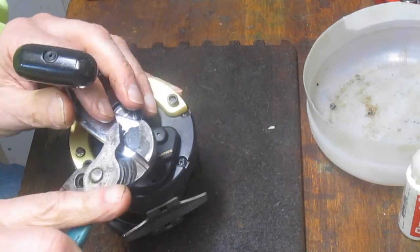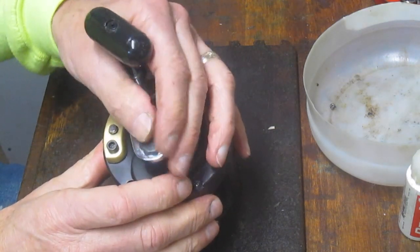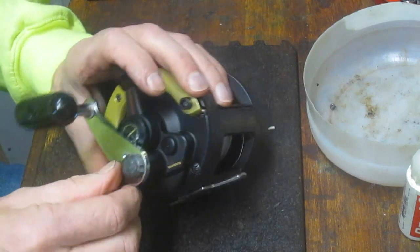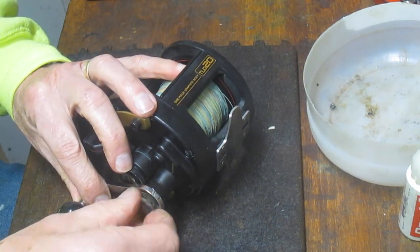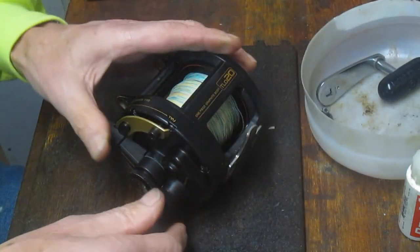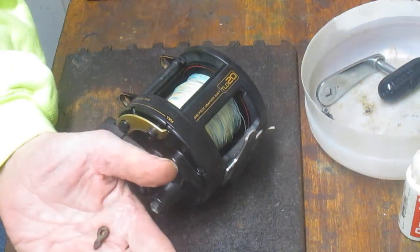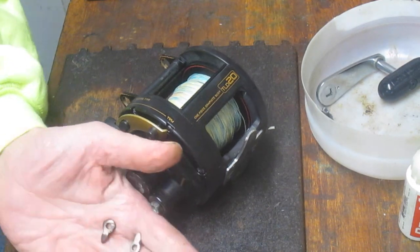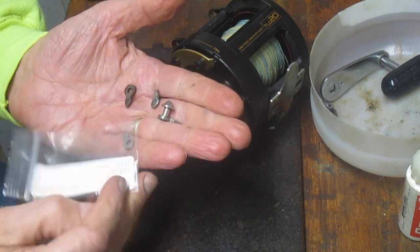So we're going to try and do, for lack of a better term, a bush fix. I have a couple of click tongues from other reels — I guess I'm just a hoarder in that regard. If a reel breaks beyond repair, kind of like a salvage yard, if there's something on there that might be able to be used, I will just put it aside and maybe someday find a use for it.